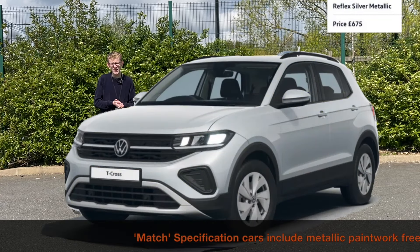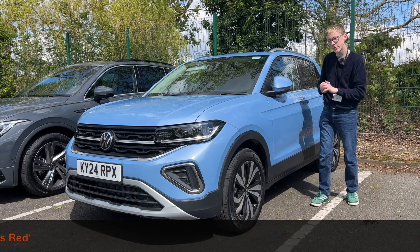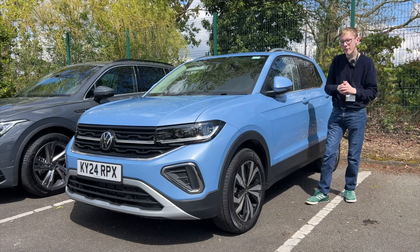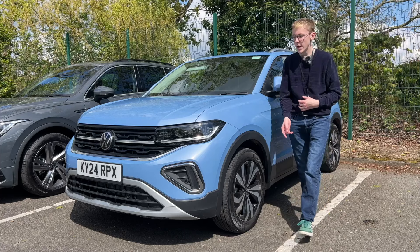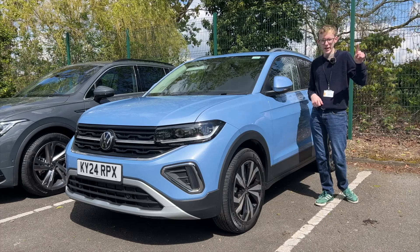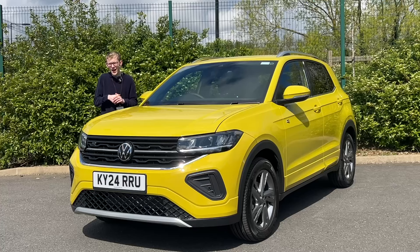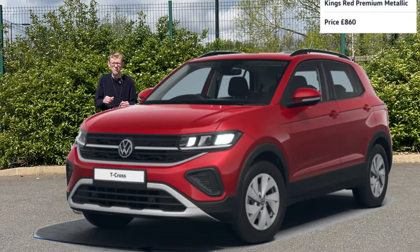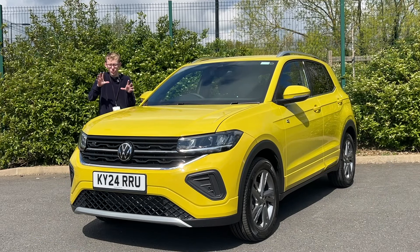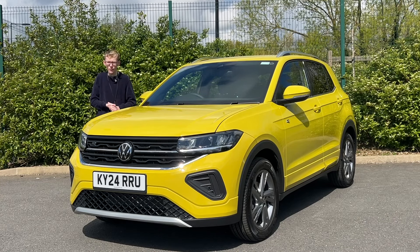Metallic paintwork options are quite pricey — £675 including the new Clear Blue metallic, which is a nice light sky blue. There's also King's Red metallic for £860, though I'm not a huge fan of that. The new Rubber Ducky Yellow and Clear Blue look excellent, along with new wheels and updated interiors that make the facelift feel that much fresher.